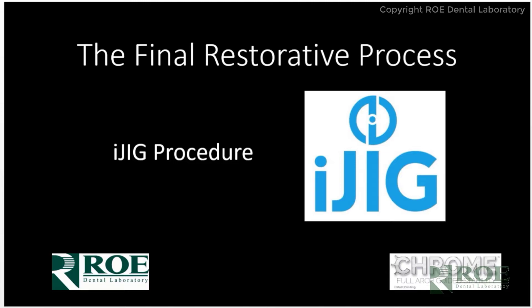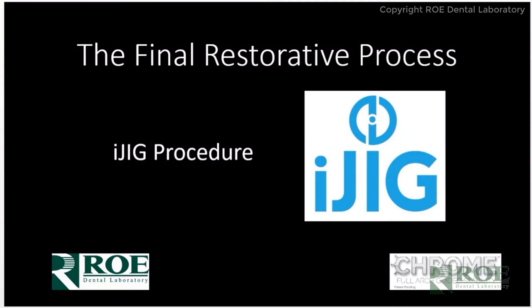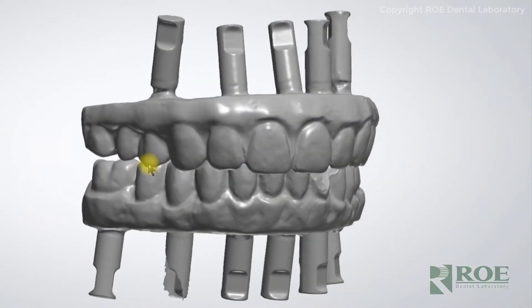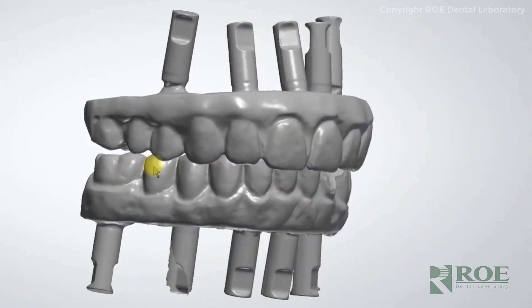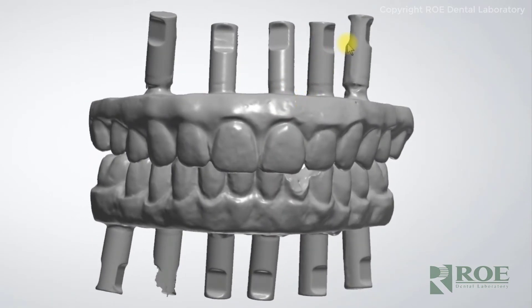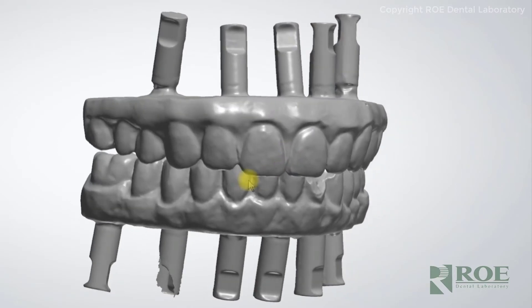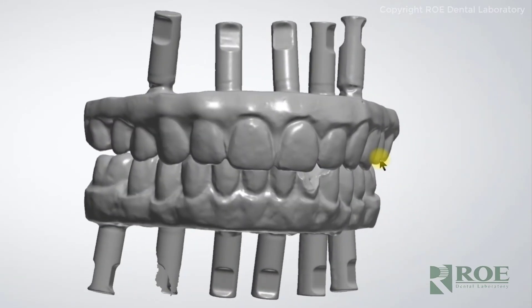The restorative phase uses the iJIG protocol, which Dr. Quittmeyer opted for. The doctor removes the long-term prosthetic from the mouth and adds the iJIG scan analogs to the prosthetic. The iJIG is a proprietary system for Roe Dental Laboratory and Chrome Guided Smile. The doctor removes both prosthetics from the mouth, screws down the iJIG scan analogs to each site — upper and lower — scans the upper, then removes the iJIG scan analogs and screws them in the mandibular arch, digitizing both arches completely, 360 degrees of the arch with the scan bodies. Then the prosthetics go back into the mouth and are screwed down, and that is when the bite is captured.